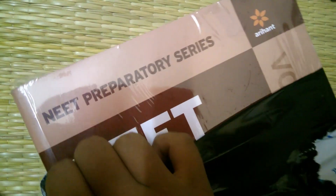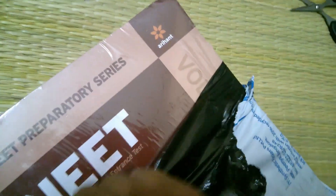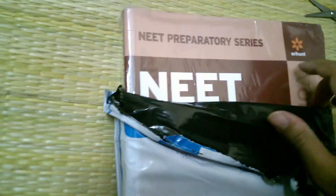Sorry — I previously said DC Pandey is from MTG, but actually DC Pandey comes from Arihant. As you can see, 'Arihant' is written here on the book.